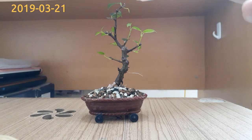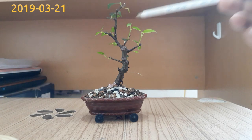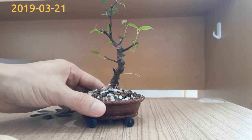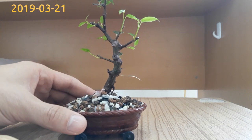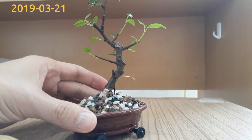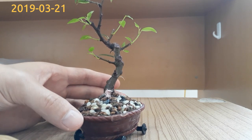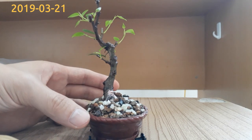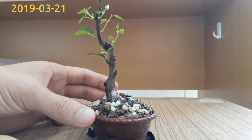No branches dying off and that is very good. I hope that the roots in the soil are also doing very well. I will have 10 new buds. I'll rotate the tree so you can see it from all angles.